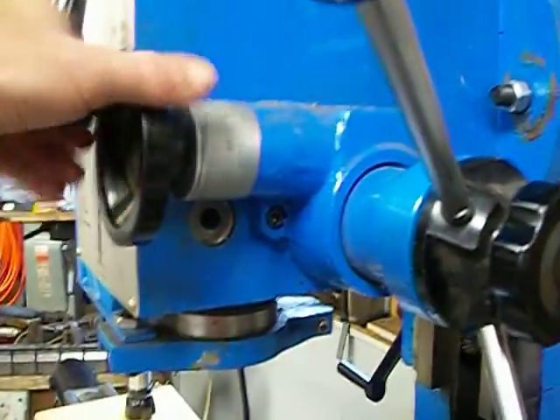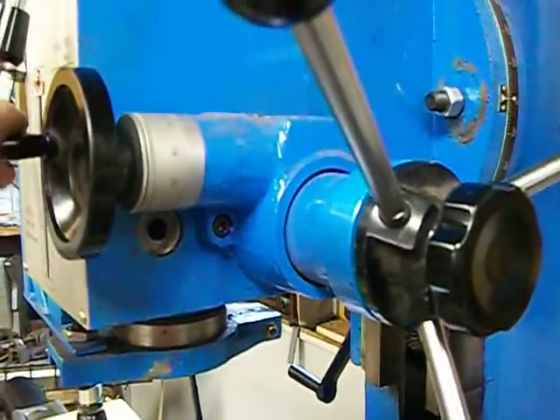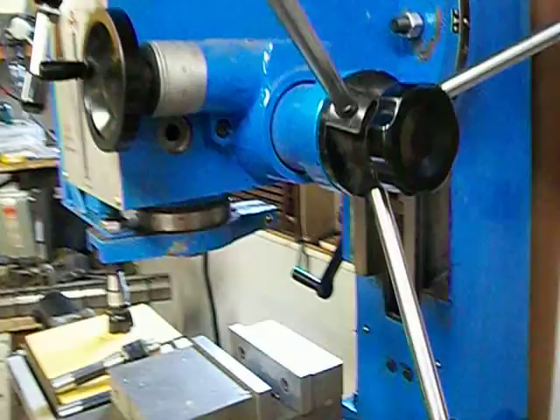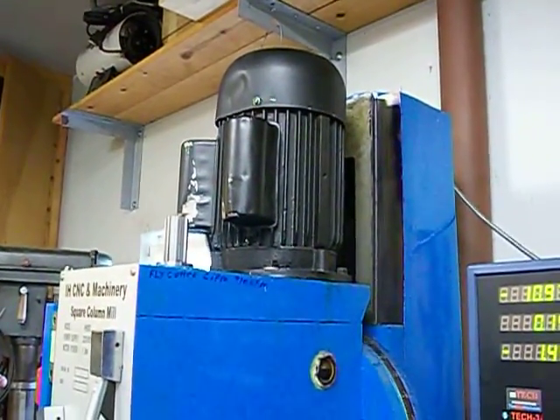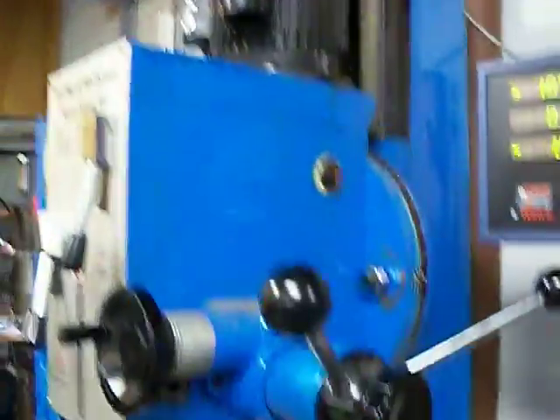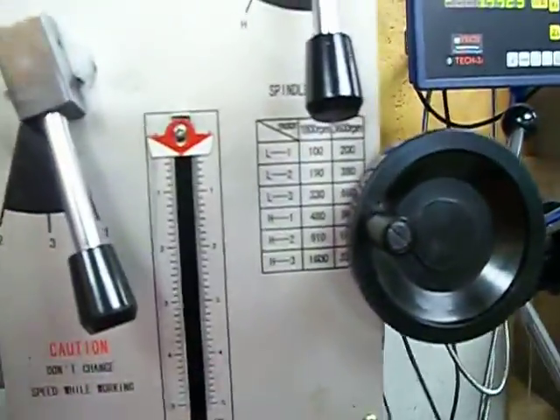It's still got the quill feed on it to run the quill up and down. I haven't done any kind of CNC conversion on that. It's got the two horse motor on it and it's got six speeds. I'm going to go ahead and start it up so you can see it.